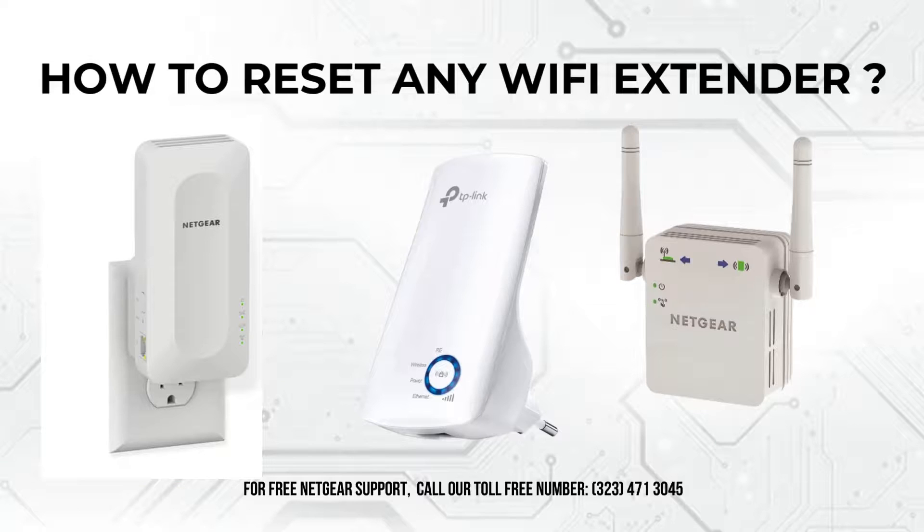In today's video, I'm going to show you how to reset any Wi-Fi extender. Whether you're troubleshooting connectivity issues or optimizing your network setup, knowing how to reset your extender is crucial. So, let's get started.